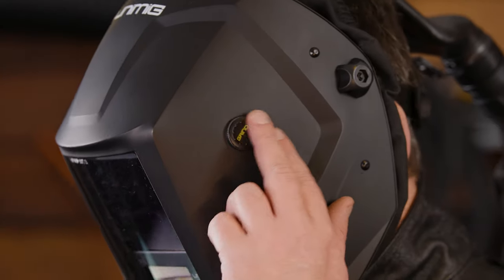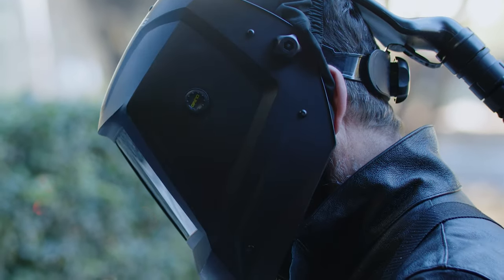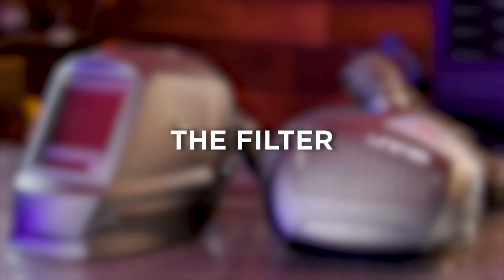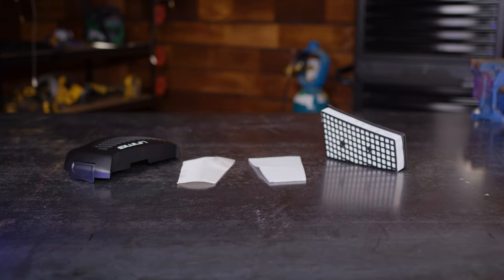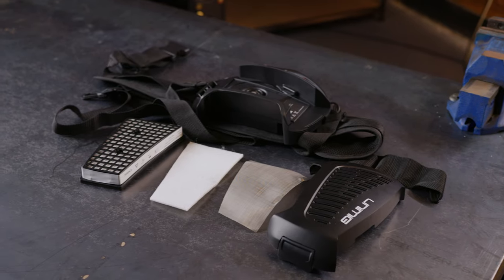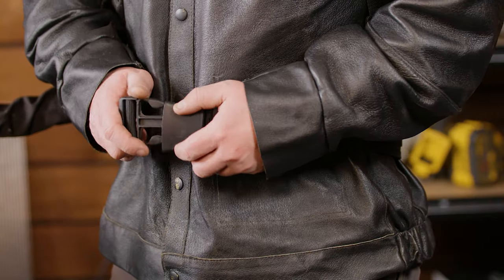That's why we've made our new PAPR suitable for every application. You won't need to keep taking the helmet on or off. Instead, we've made it as easy as possible with a grind mode button on the outside of the helmet. One press and you'll be able to see what you're doing without compromising your safety. The filter itself is in the same unit as the battery, which attaches to the adjustable belt. It's lightweight and easy to wear, so you don't have to worry about it getting in the way at all.